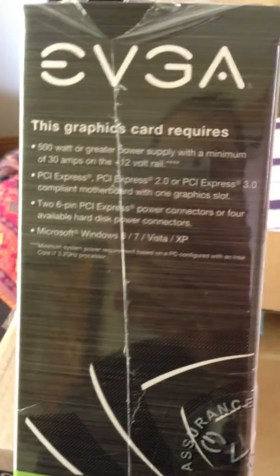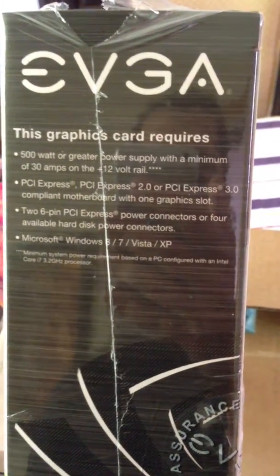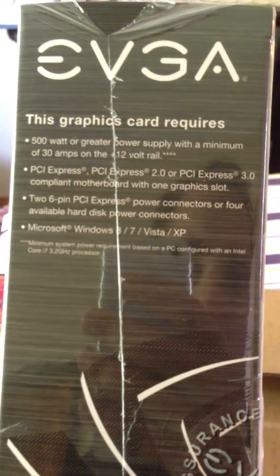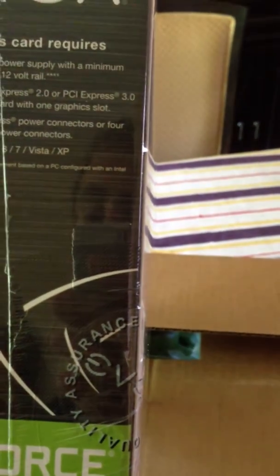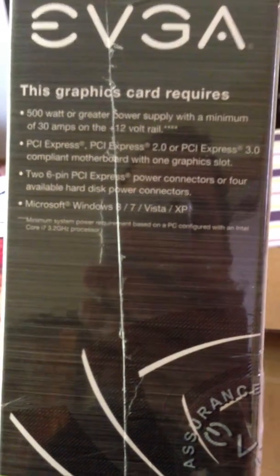Microsoft Windows 8, 7, Vista, and XP are supported. Minimum system requirements on a Windows-based PC: Core i7 3.2 GHz processor. So for a 500W power supply, the minimum requirement was on an i7 3.2 GHz processor — that's what I mean.